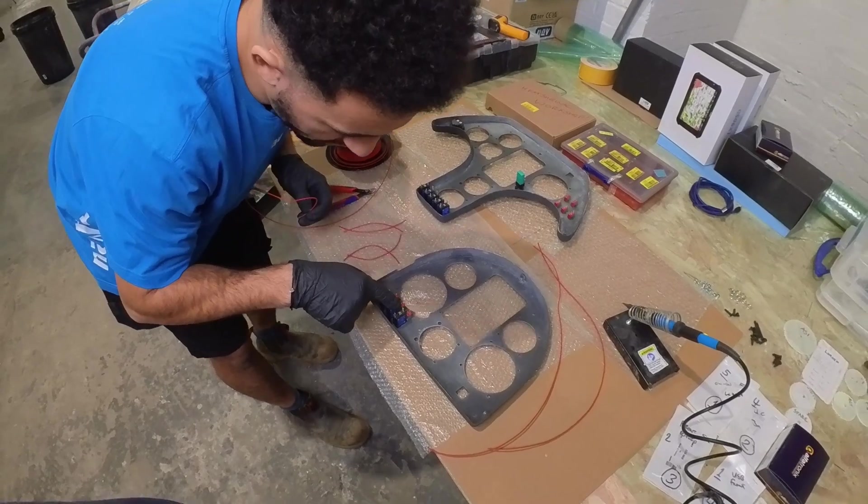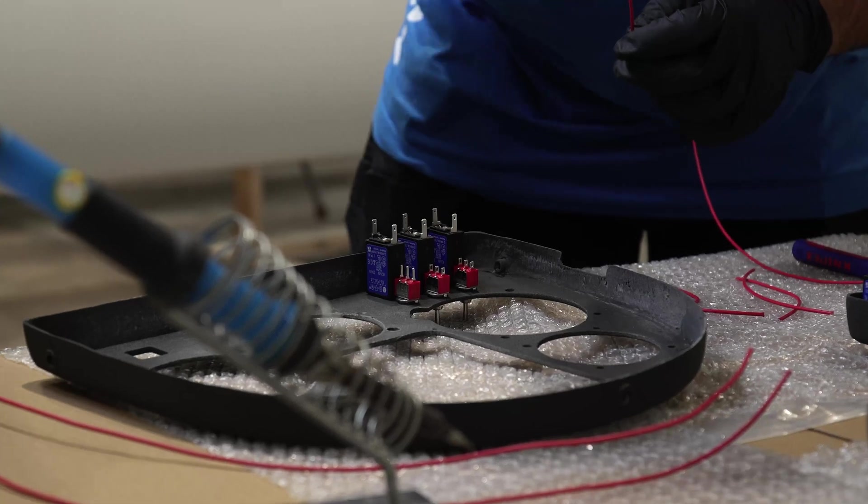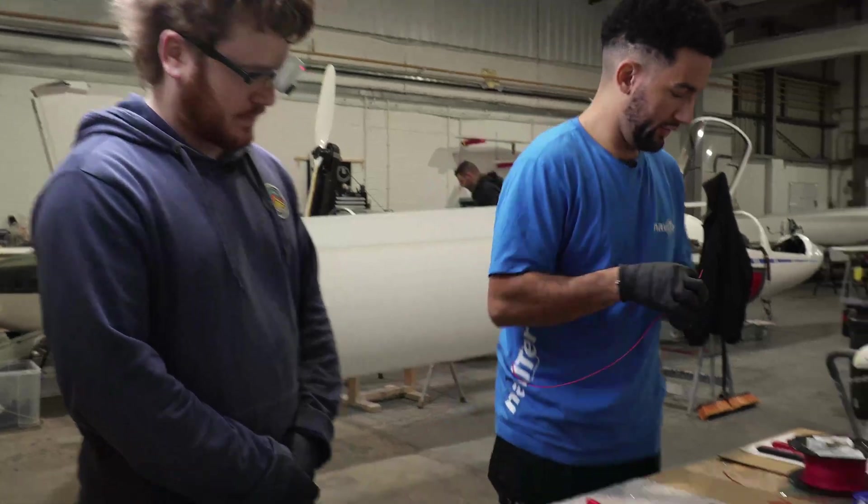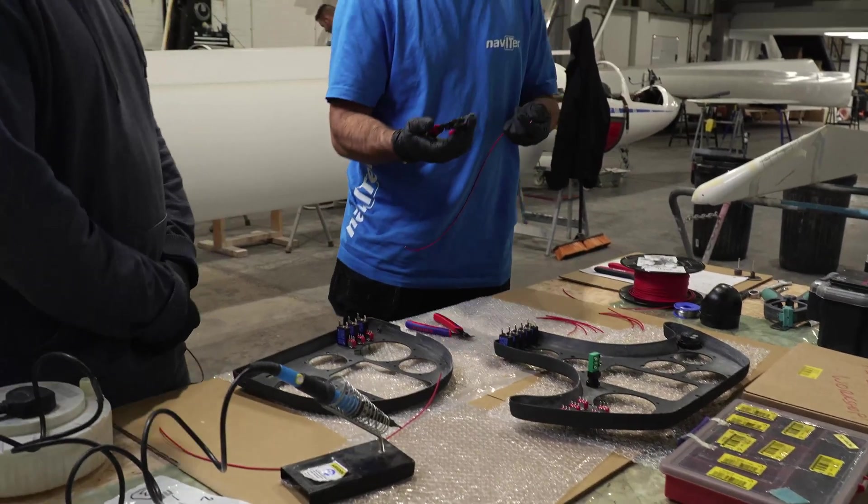The breaker poles are numbered so the input is one, the output is two. So if you want to cut three lengths, that sort of length. The first job: get yourself a decent set of wire strippers.